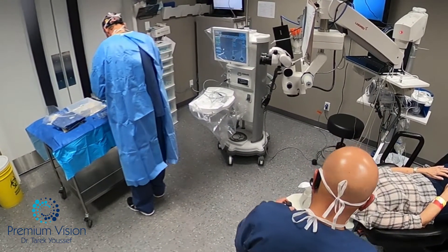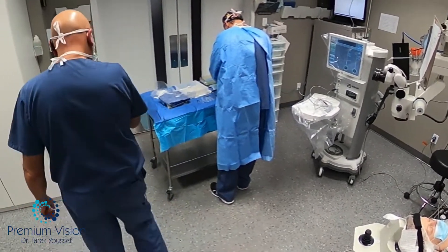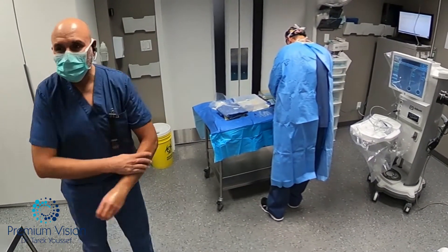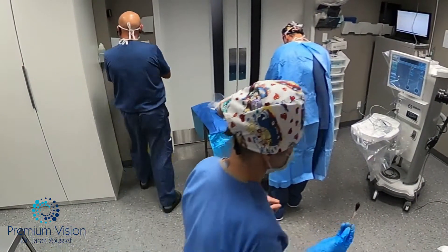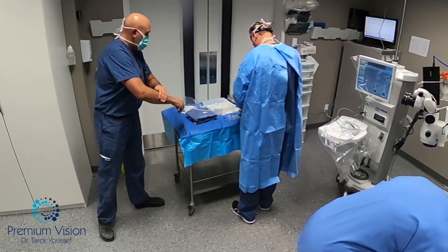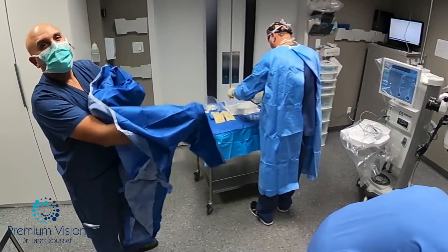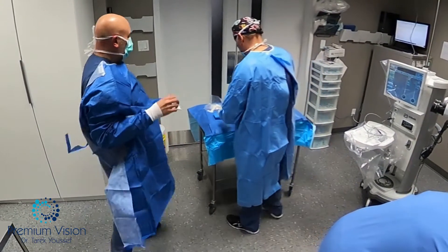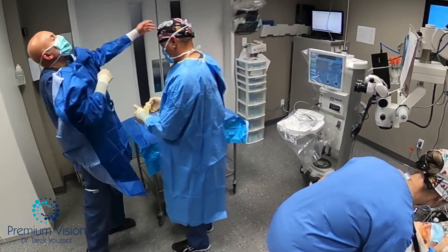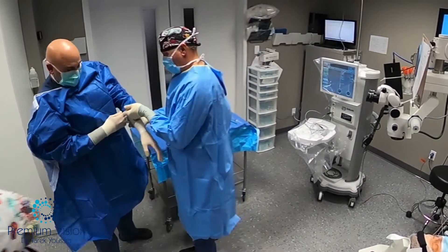I'm adjusting the OxyFlex, which is the tube coming out of the microscope — it holds the drapes away from the patient's face. Lynn is scrubbing the eye, cleaning up with betadine. Betadine eye drops were put in before the surgery; this is just cleaning the skin around the eye. Frank is preparing the table. This is a single cataract — we sometimes do bilateral simultaneous cataracts, but this was just a single cataract.